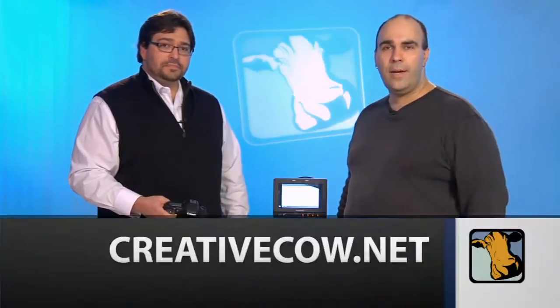I hope you enjoyed this episode of the Creative Cow DSLR podcast. My name is Rich Harrington, and I'm Robby Carman. Be sure to head over to creativecow.net and check out our forums where there's lots of great activity and conversation going on about these new cameras.